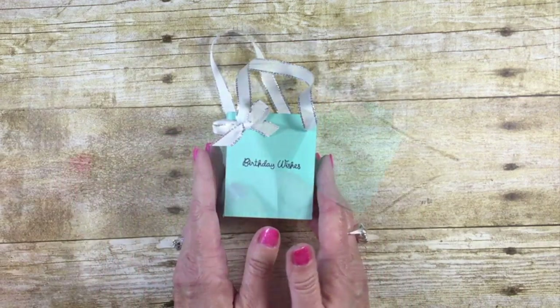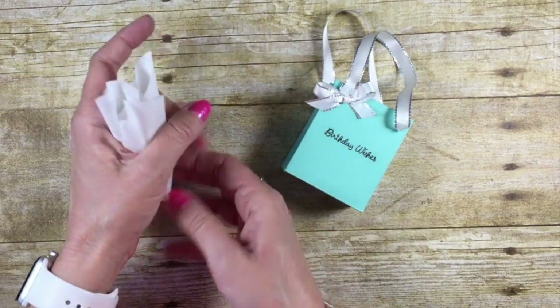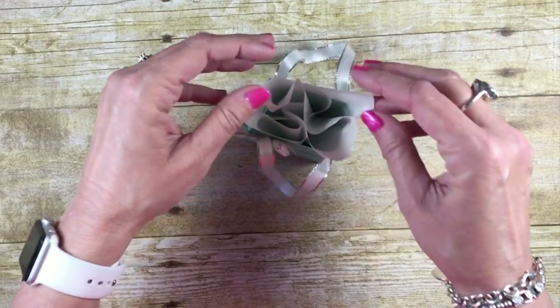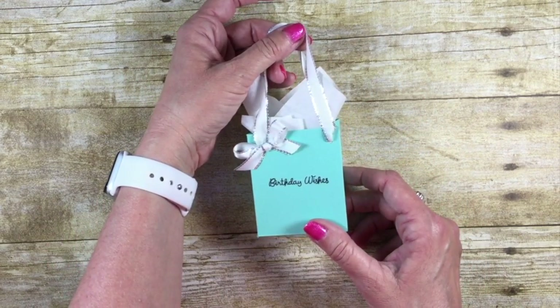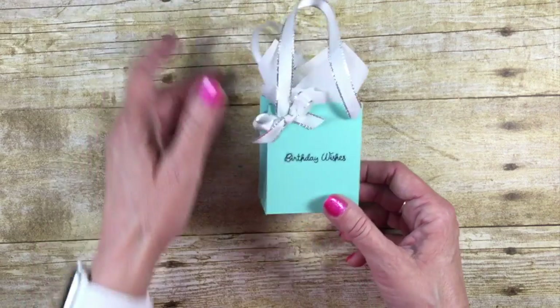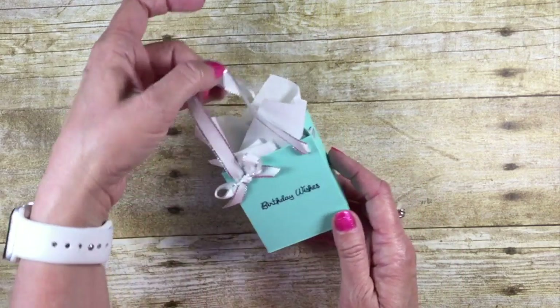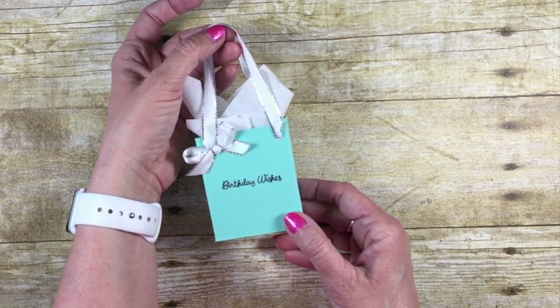Now let's fill it! I have a piece of tissue paper cut about six and a half by six and a half. Grab it in the middle, tuck it down inside, and add your favorite gift card right there. I don't know any girl that wouldn't appreciate a Tiffany's gift card, but in this case it's going to be Starbucks. What a fun way to give your special friend a really special gift!